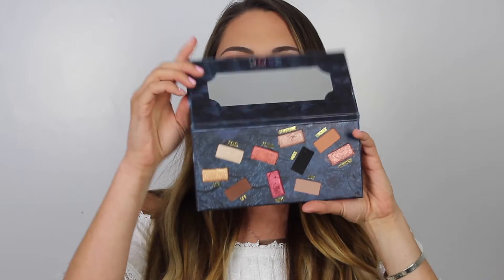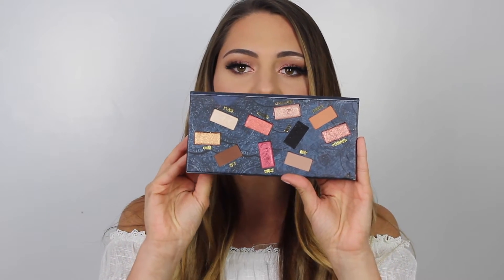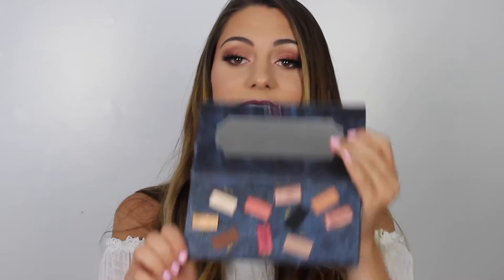Hey guys, welcome back to my channel. So today I decided to do a makeup tutorial using the Dose of Colors Hidden Treasure Palette. It is a beautiful palette and the eyeshadows are ridiculous — especially the shimmery shades, they are so pigmented. This has become one of my new favorite palettes, so if you guys want to see how I got this look, let's get into the video.